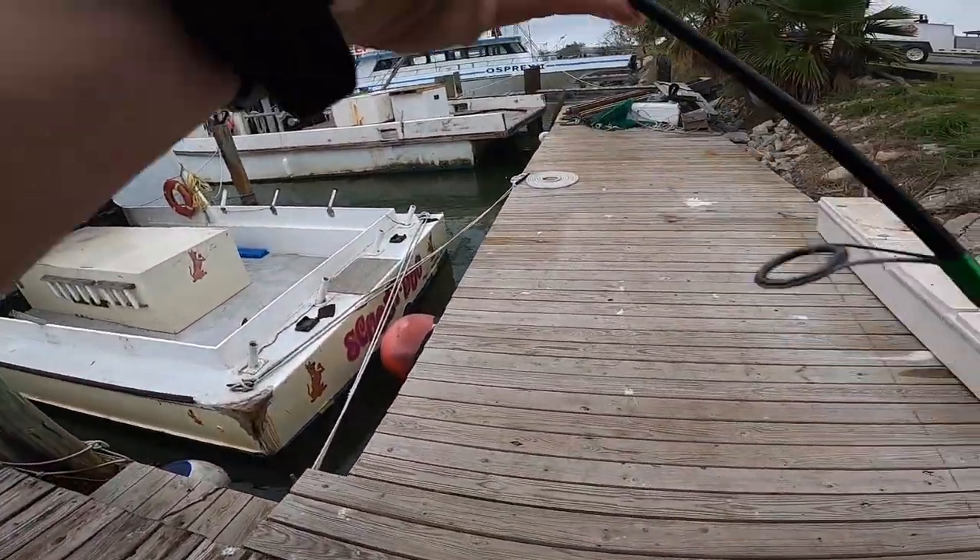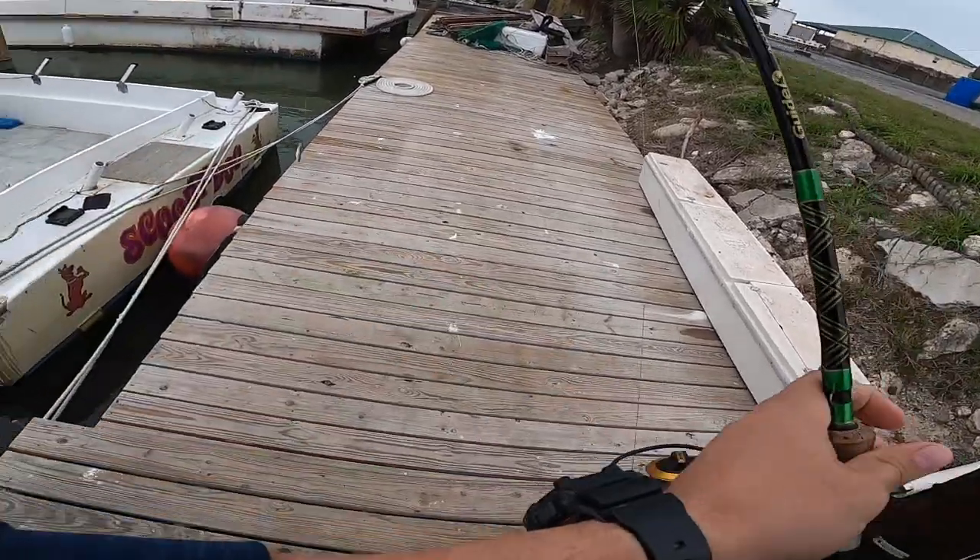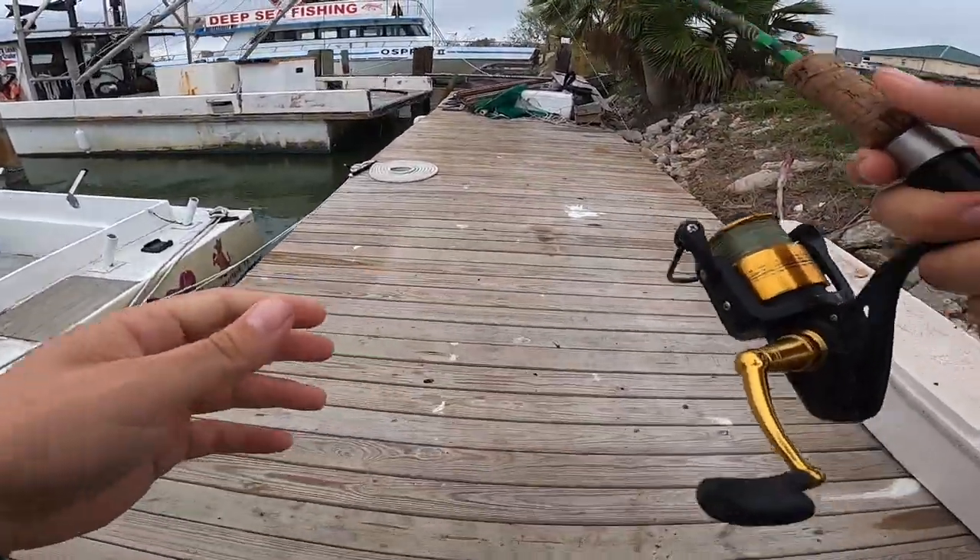We got a little knocker rig. I'm going to see if we can't hammer down on something here at the dock.